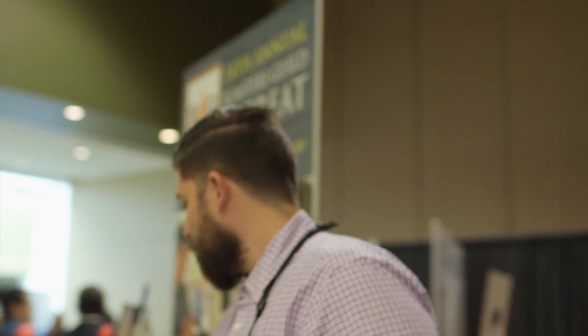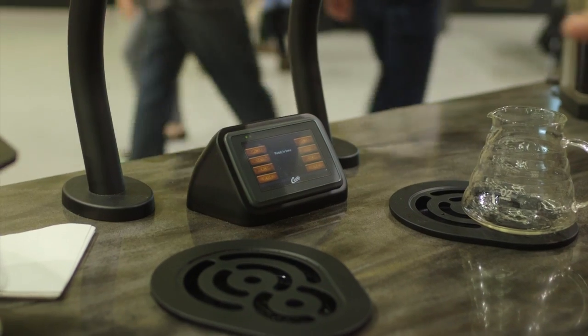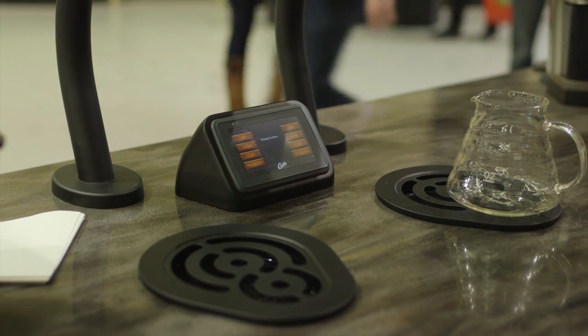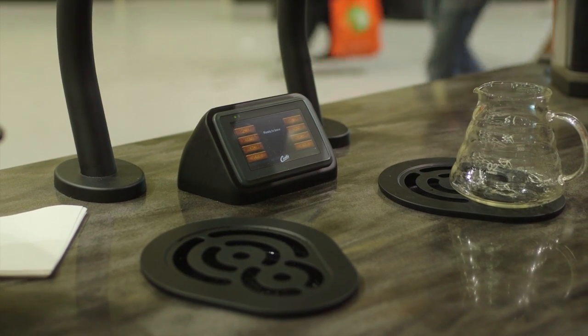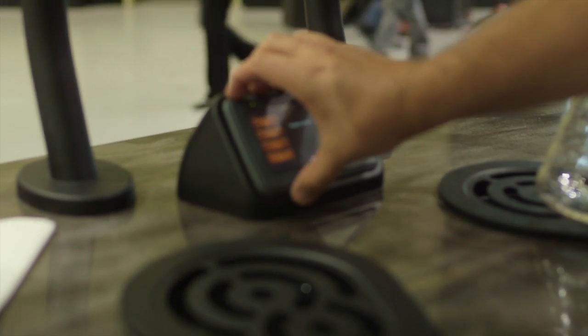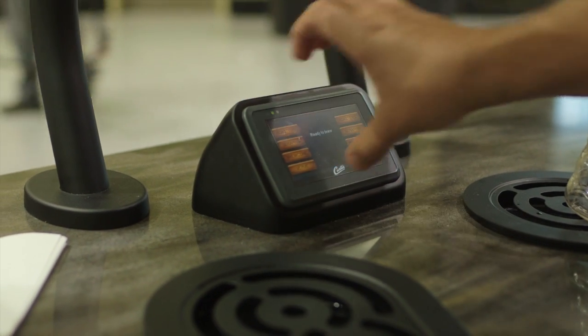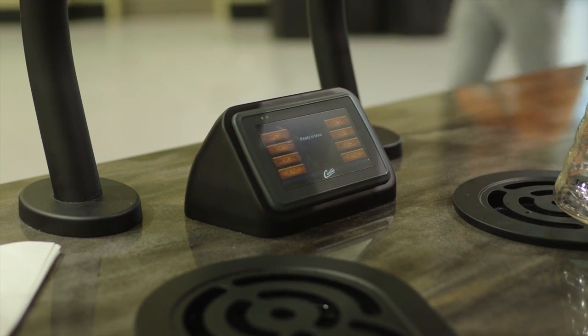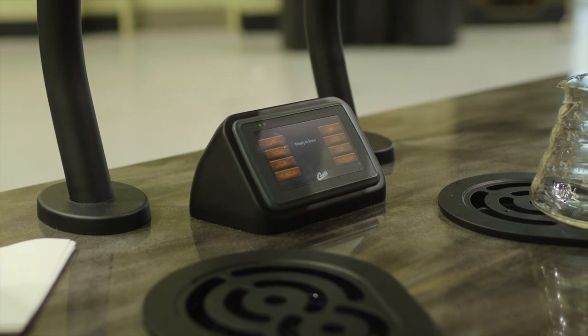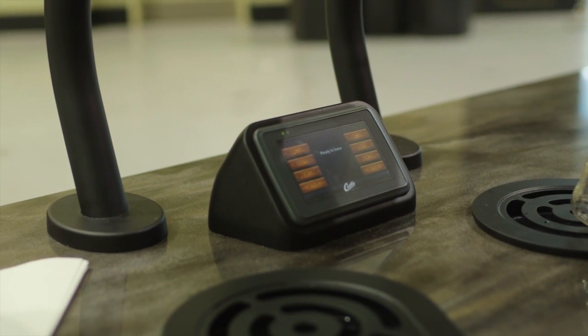Outside of that, every other single component found within the Seraphim is something that we already sell as spare parts. The interface we've got here is our Generation 4 controls, which can be found on about a dozen of our brewers that we manufacture currently. This literal screen can be taken out of here and placed into any of our other brewers the same way. You can take this out of the Gold Cup brewer you've got now, or your Thermo Pro, and stick it in here.